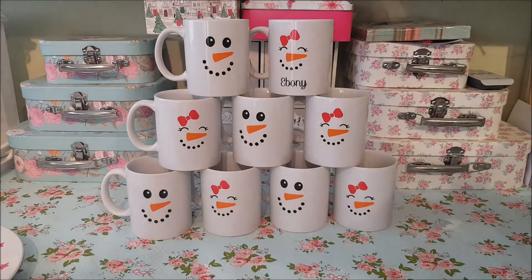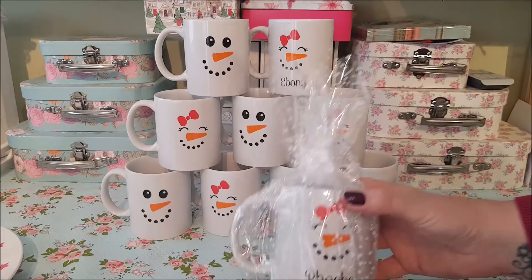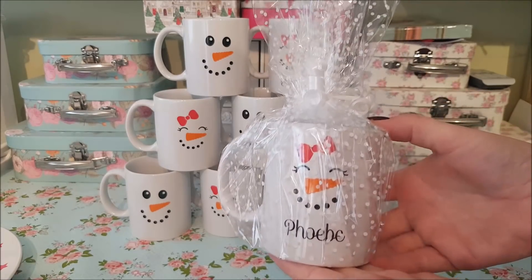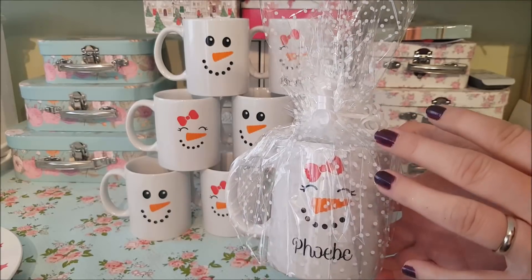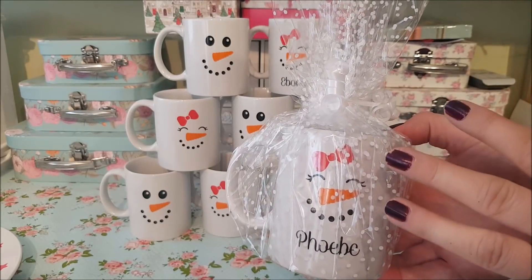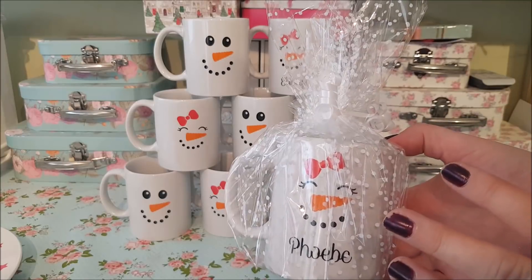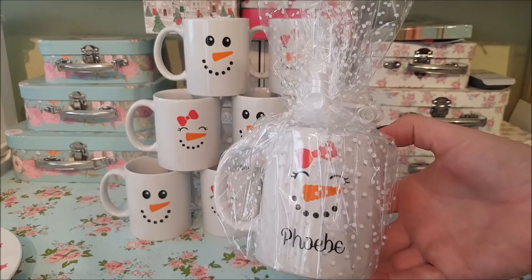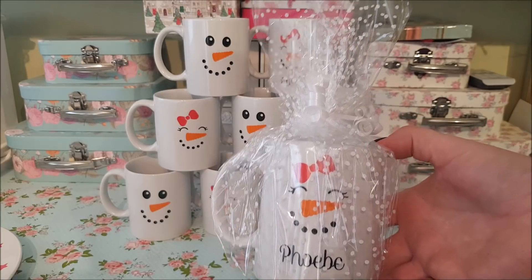I just want to show you how you can wrap them up. You can use this cellophane wrap from Poundland — that makes them a really nice present. You can put some hot chocolate in there, some sweets, some of the little chocolates you can get in the tubs. That would make an ideal gift for anyone — adults, children, across the board.